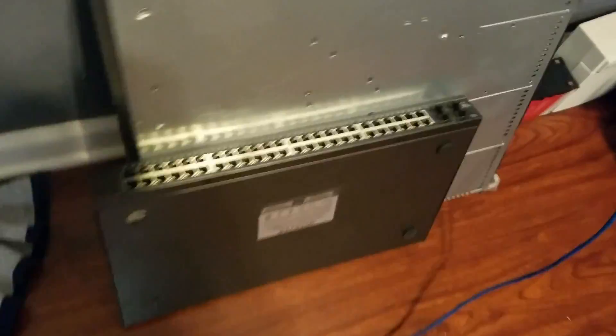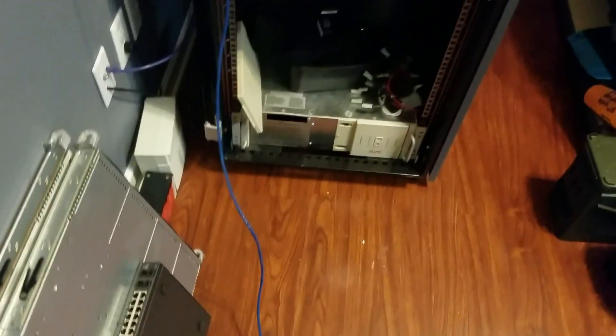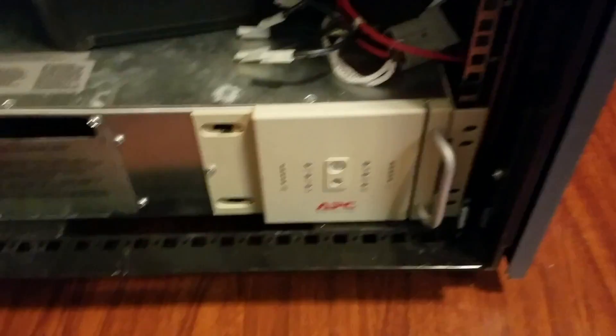We're gonna put the batteries back in the UPS. We're gonna rack some shiny new gear — well, shiny new to me. Some SuperMicro servers and a Netgear switch, and I even got a Juniper SA2500. All the stuff is old and was decommissioned by its owner, so now I got it.